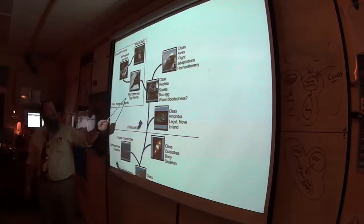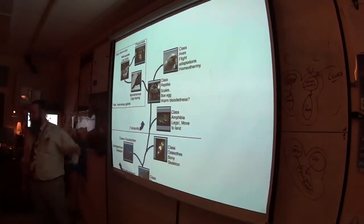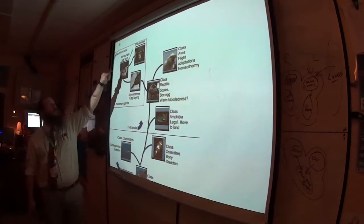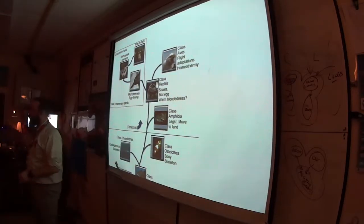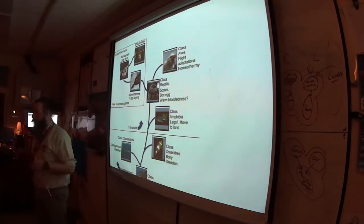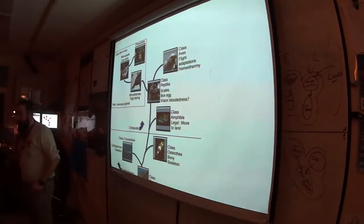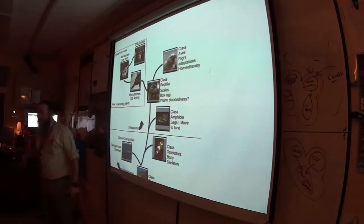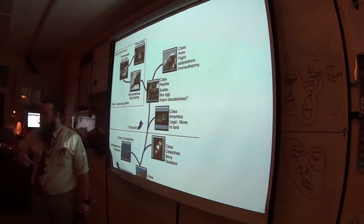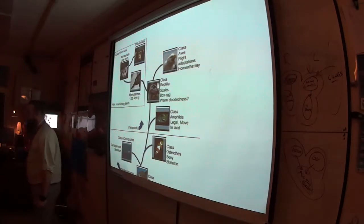Then you've got marsupials and placentals. We're all placentals — the embryo develops inside the womb with nutrients and protection. Marsupials don't have that, so the fetus — furless, blind, naked — has to crawl out of the womb, crawl across the mother, and get into an external pouch to hook up and get nutrients as it continues to develop. A lot of them don't make it.